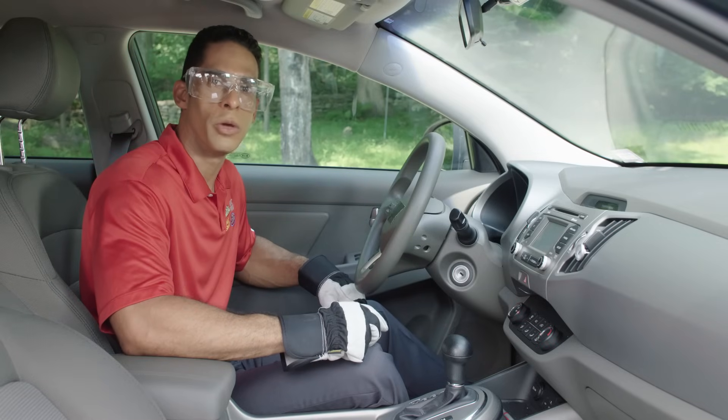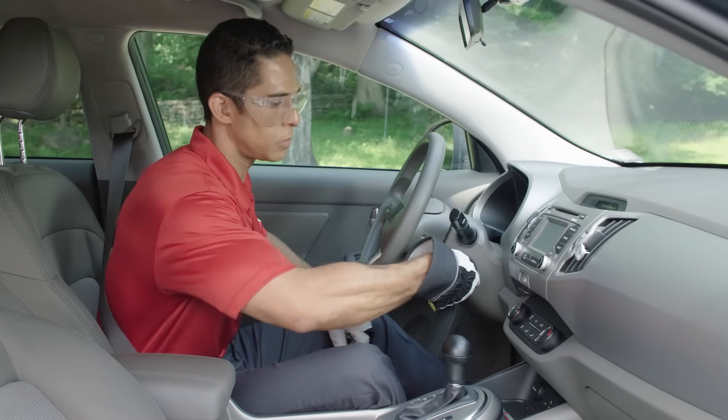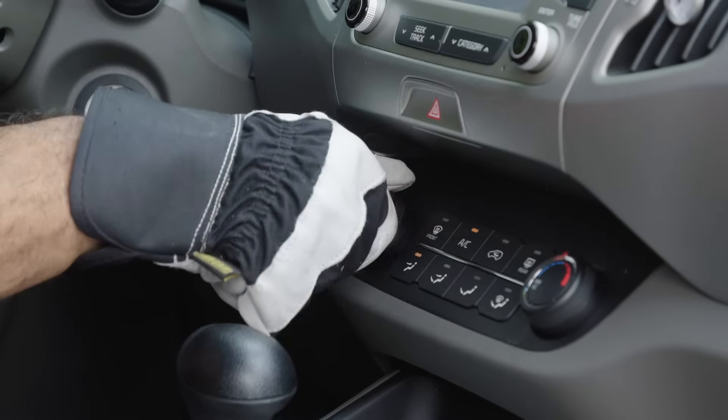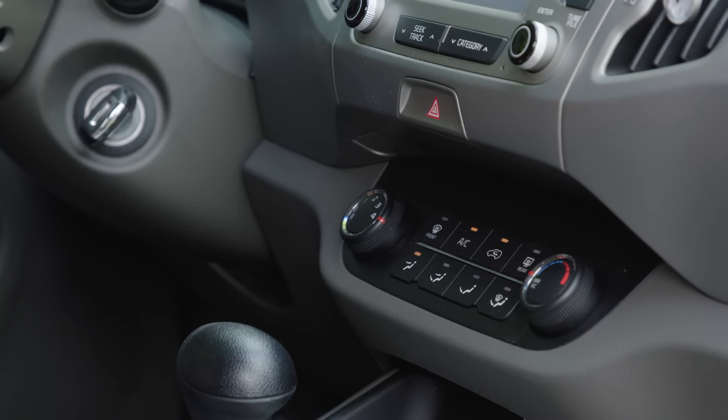Now that the low side pressure port has been located, let's go ahead and turn on the car and get the AC going. Set your fan to high, your AC on maximum cool, and make sure recirculation is activated.